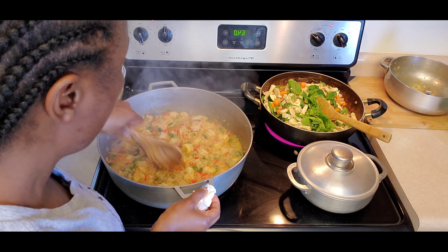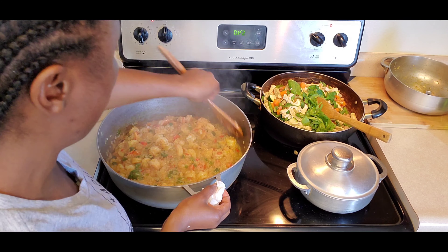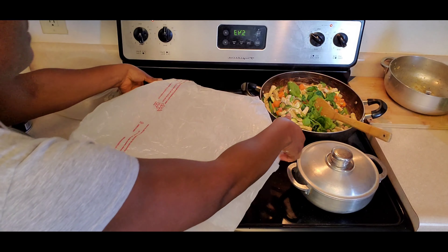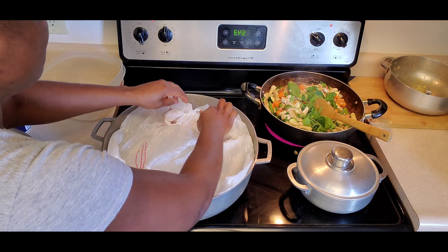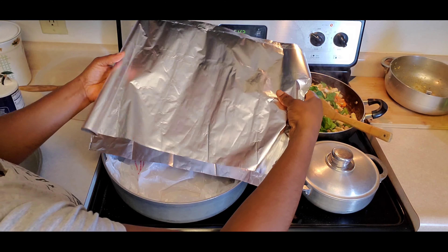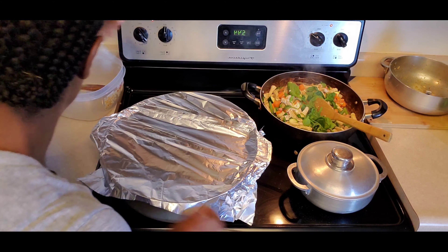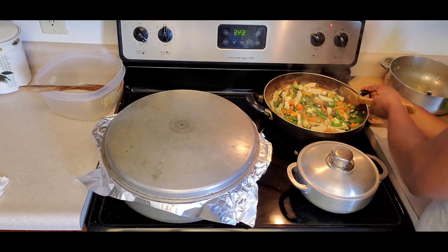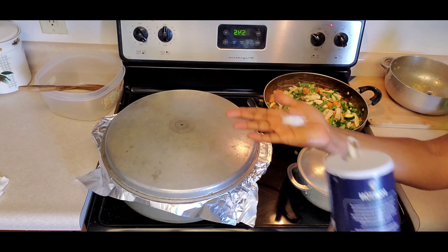The rice has been steaming for a while and the water is drying out a little — that's what we want, but make sure you mix it. I have a plastic bag I washed out and I'm going to put it over my rice. This is something we learned from our elders growing up back in Liberia — we do this to hold the steam in the pot so the rice cooks well. In America they have saran wrap, but this is what we did back home. Turn the stove down to medium, then go back and check on the vegetables.